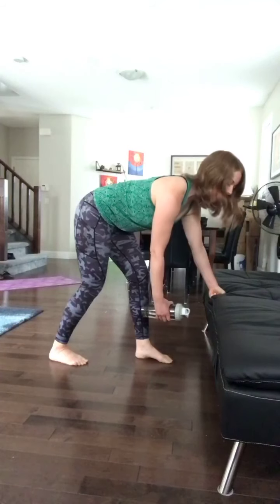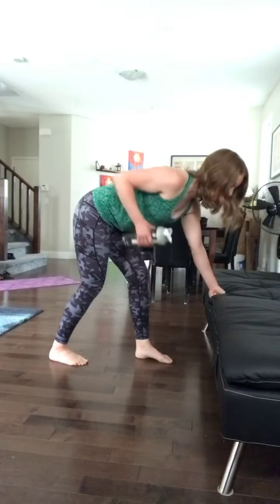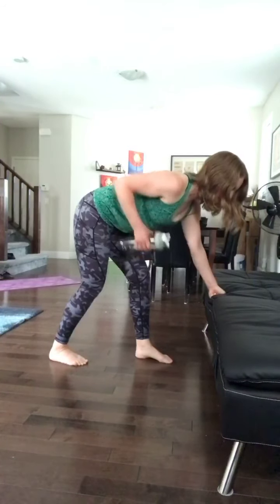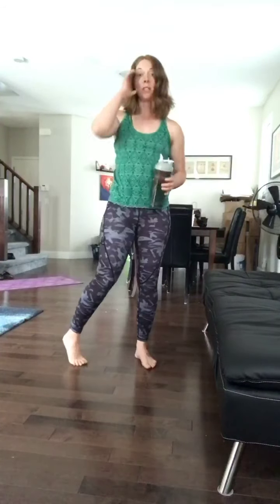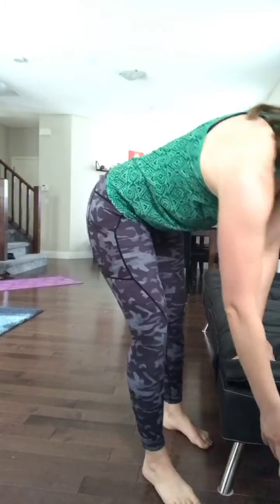On the way down, we're going to go for two counts; on the way up, we're going for two counts, then three on the way down. Then you're going to switch arms — 10 each side. Enough with the weight. We're going to go into our slider squat.